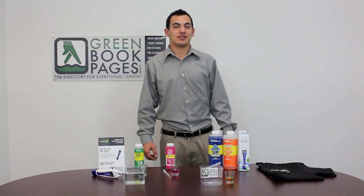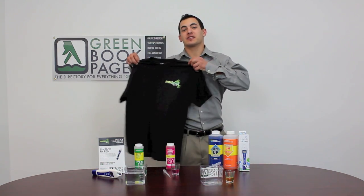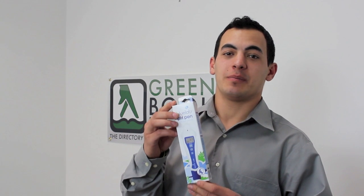Hi there, Wes from Green Book Pages. Thanks to a generous donation from Mad Max Hydroponics in Santa Rosa, California, I'll be talking to you today about Blue Labs pH Pen.